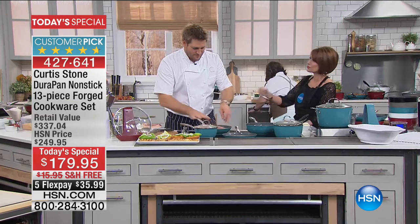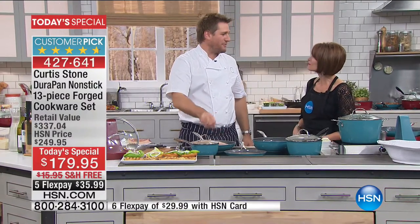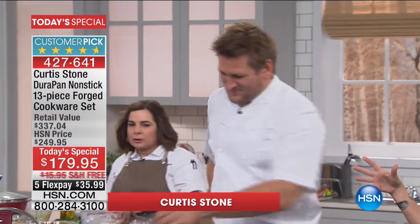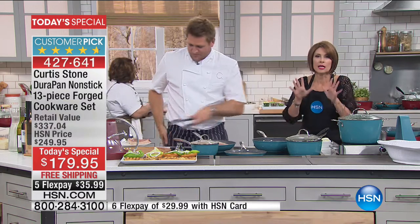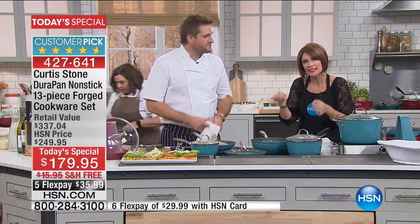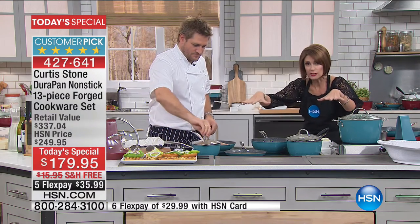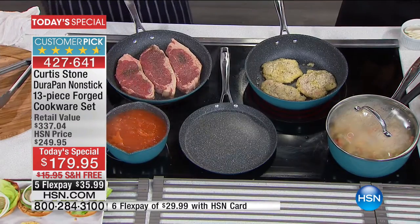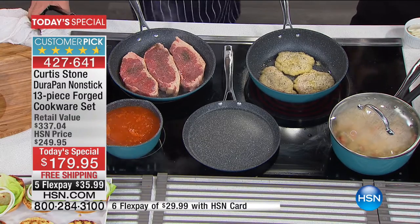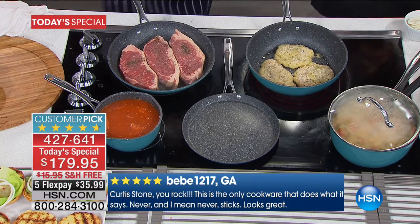Internationally acclaimed superstar chef — we love you so much here at HSN. It feels like coming home when I fly to Florida and come to HSN. When it comes to homes across America, 852,000 DuraPans are being used in kitchens all across America — in five years here. And 88 out of 100 reviews on this particular set are five stars. The rest were like four stars. Incredible.